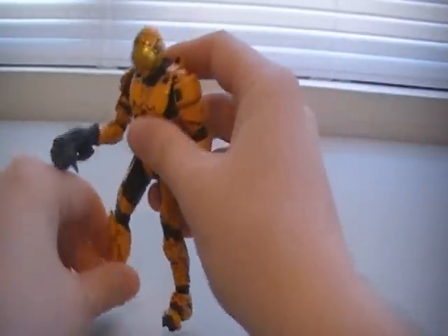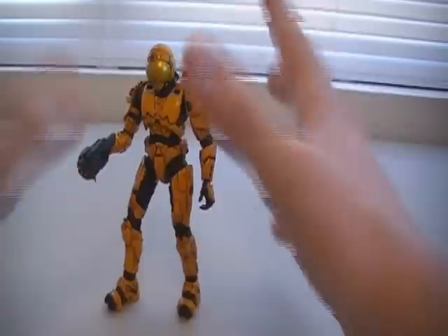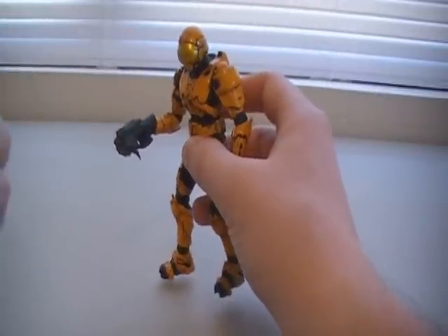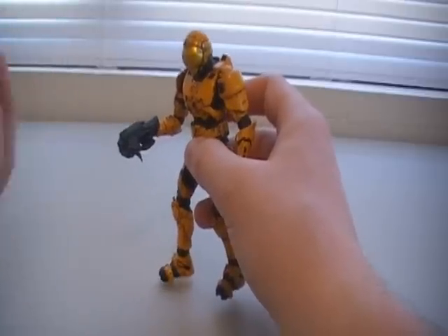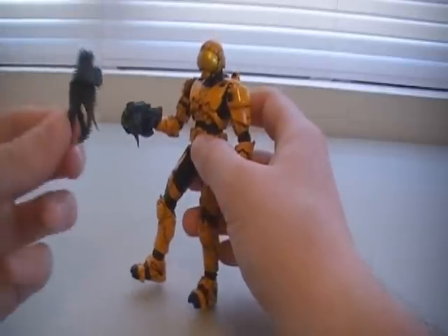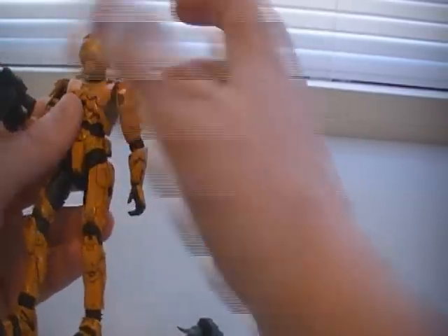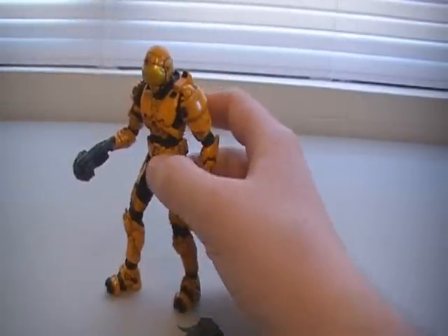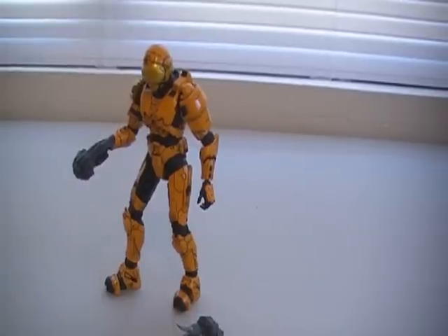I do really hope they keep it up in future sets and improve on things. Overall, I would give this figure a 5 out of 5. He meets all the standards — he can hold his weapons, and I can't stand it when a figure gets a weapon and can't hold it. That irks me to no end. It's like wasted money, because if I buy a figure and he comes with special things, that figure should be able to hold them. But this guy can, so that's really good. Thank you guys very much for watching as always — you guys are awesome. See you later, bye.